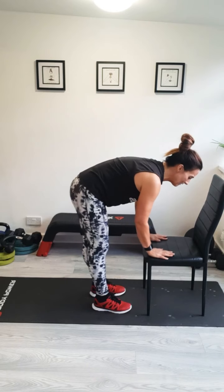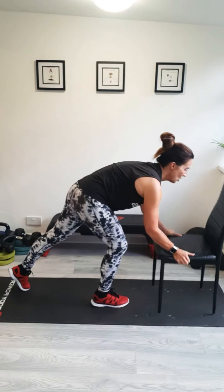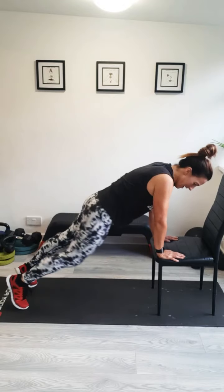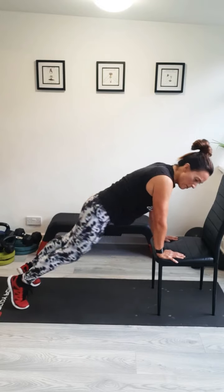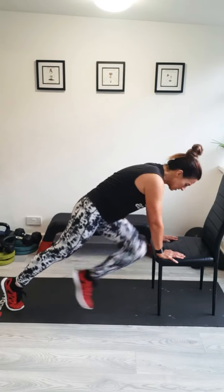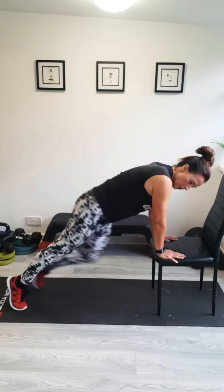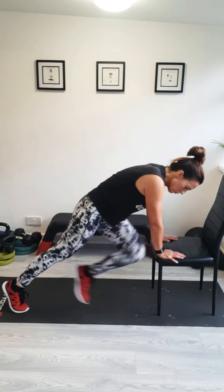Turning around this time — hands on the chair. You can do these directly on the floor: mountain climbers. Keep your shoulders above your hands, your hips low, and opposite elbow to opposite knee, turning around. Whatever speed you want — you can go super fast. I know a few people who do these extremely fast, but I'm staying steady with them. All the time, make sure your shoulders are above your hands. Really twist it round. You should feel your shoulders getting nice and warm, and also that twist through your abs.